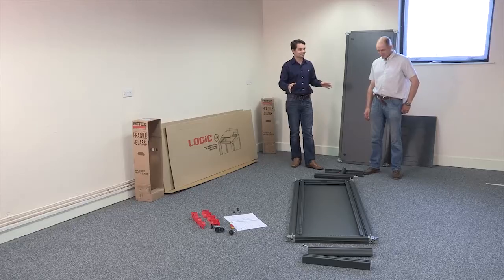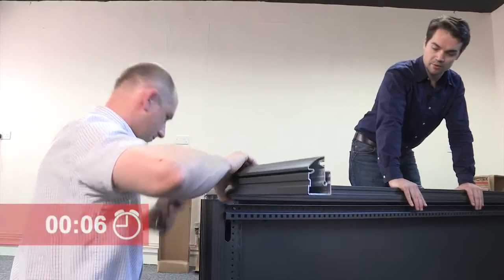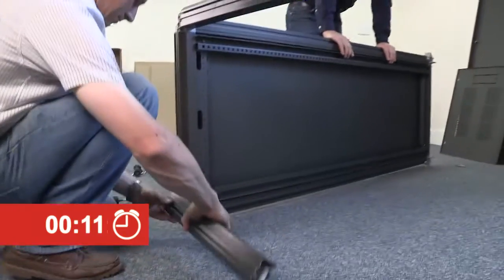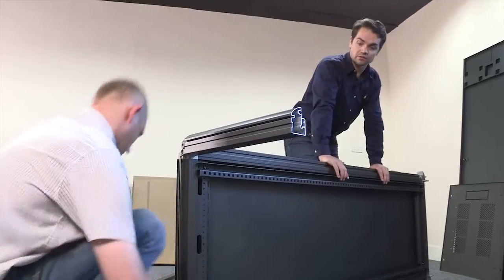Are you happy you've got everything in place? Chris: I think we're good to go. Okay, under five minutes — start the clock. We're starting off by putting the frame together, which is constructed of aluminium, which keeps the weight down — good for delivery and for putting it all together — but it also makes sure that the frame's nice and strong.